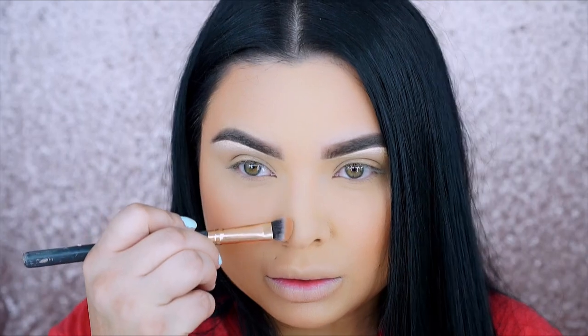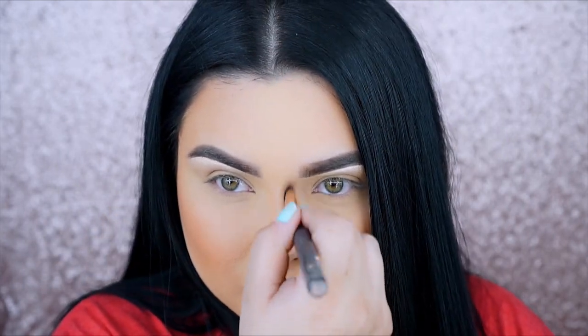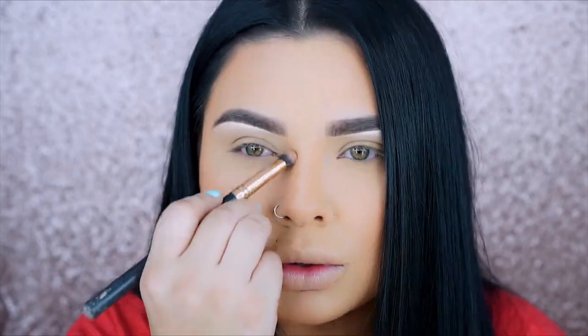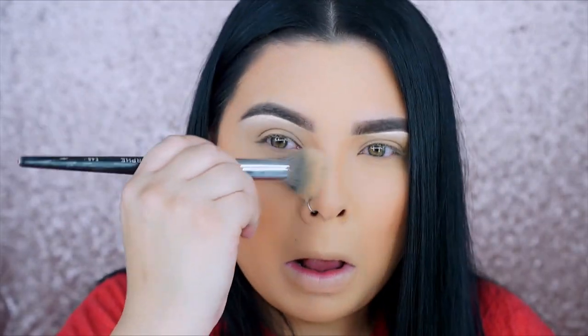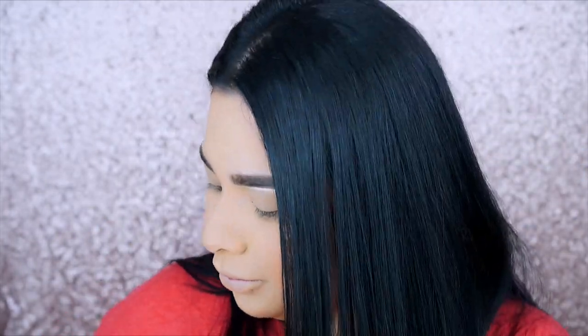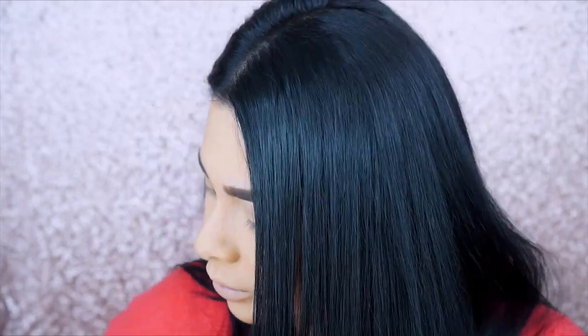Now I'm going to do my nose to make it look smaller. I apply the same bronzer I used for contour. I did try doing it with a cooler tone but I feel like my nose looks muddy with that. I really don't like cool tones — I feel like they look dirty on me — so I went back with the warmer shade.